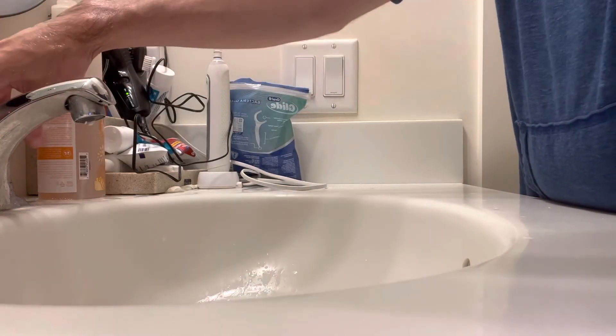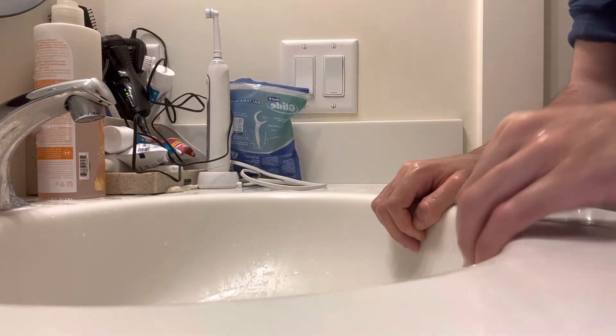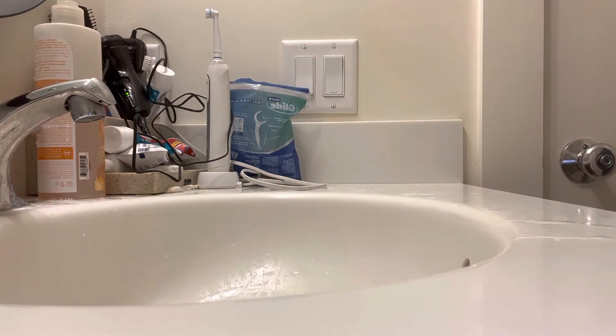And then turn on the water just like so. I'm going to go over here and I'm going to dry my hands.